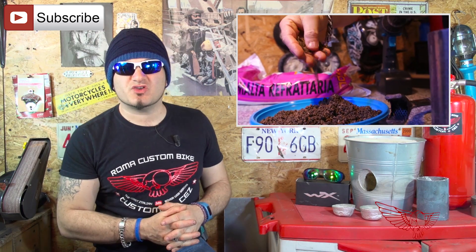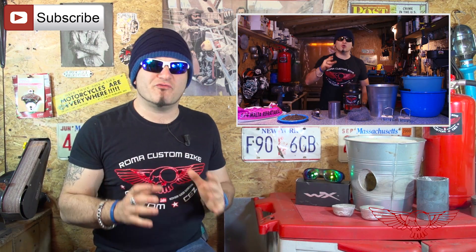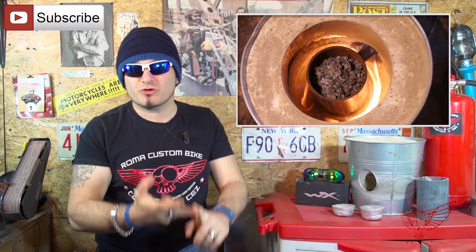In the previous episode — if you have missed it, please check the links in the description — I built my new foundry using an Ikea vase, some sand, a refractory mortar and some steel wall. Then I tested it and after a failure I managed to finally melt some aluminum.